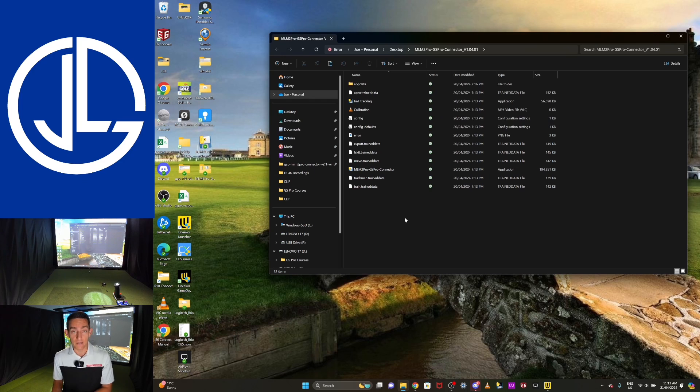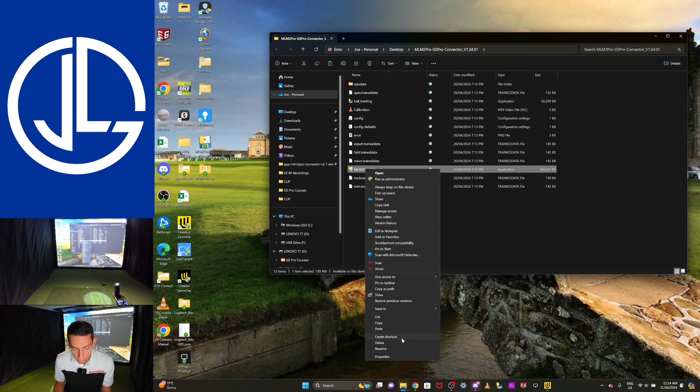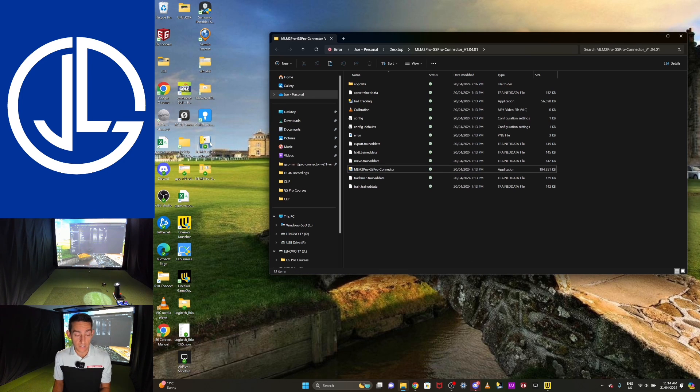Ben gives a really good breakdown — if you've got webcam putting already set up, you can actually copy some of the config files from your old connector folder into your new connector folder, and it will work seamlessly with all your old settings, saving you time. You want to leave all these applications and data in the original folder — don't drag them onto your desktop. Instead, right-click on the application, go to Show More Options, then Create Shortcut, and that will put a shortcut on your desktop so you can find it easily.